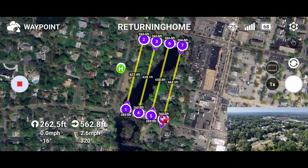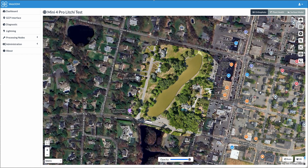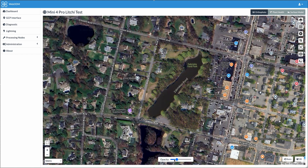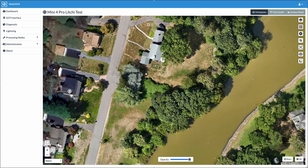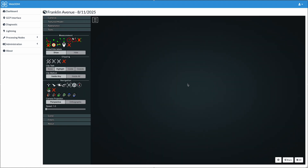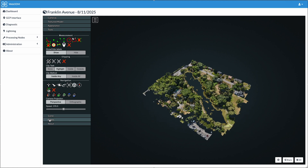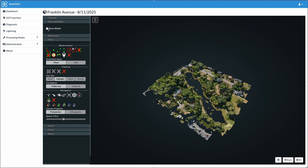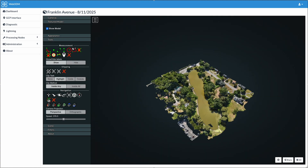You can now download the photos collected and process them in your favourite software. I processed these in WebODM and the results came out great. So there you have it — mapping in Lychee has finally arrived. It's still in beta, so use at your own risk, but overall it looks pretty good. It's still missing a few key features that the more advanced software has, such as the ability to automatically create grid flights, and it has no RTK capability. So if you want to do precision mapping, you're going to need to set out GCPs. But this is a big step forward for Lychee and it's going to make a lot of people very happy.